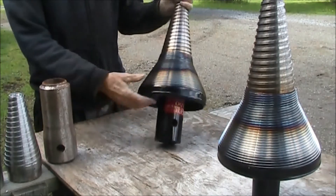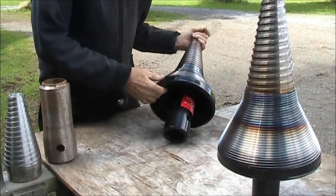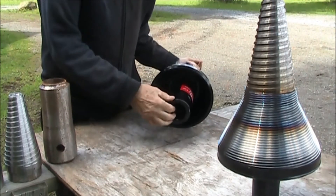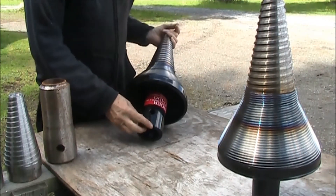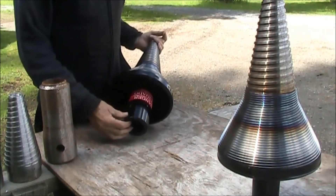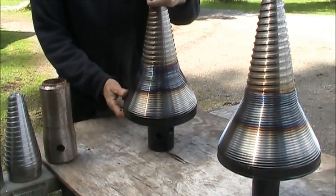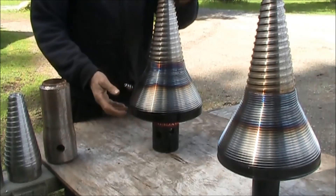This one here is designed for a skid steer — this is the two-inch hex driver. It's got a danger label on it and two pin holes for a variety of different applications. This splitter has been around since 2007.